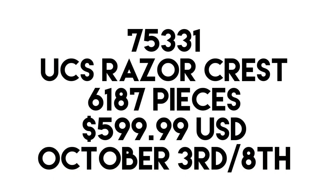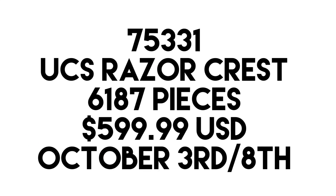This is set number 75331, the UCS Razor Crest. It is obviously based off The Mandalorian, specifically Season 1. This will come with 6,187 pieces and will retail for likely $600 US dollars, which is a very big price. It was originally going to be $530 but with price increases it is likely going to be $600. It could be a little lower — we'll have to wait and see — but just expect $600, and if it's lower then great.